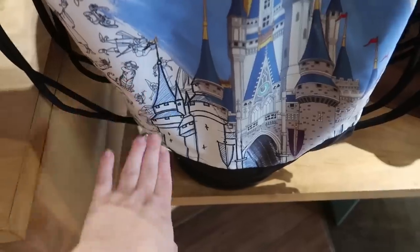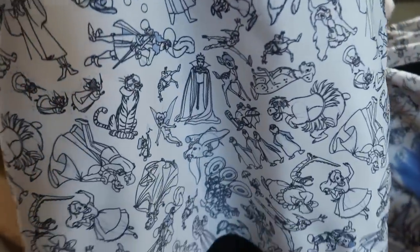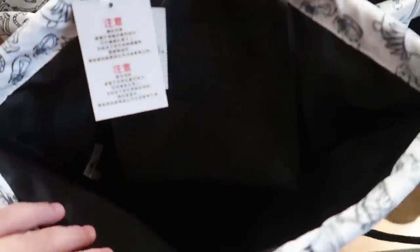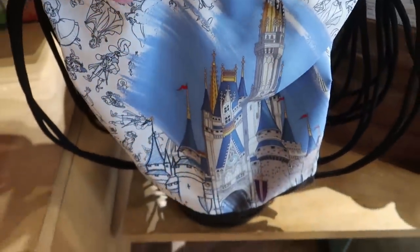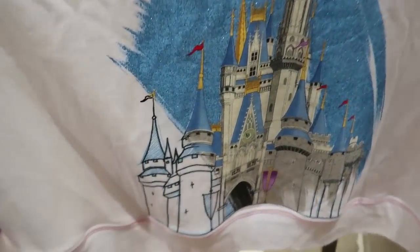I don't think I showed this drawstring bag either — this is gorgeous. I love how the castle is half sketch and half colored in, and on the back it's all the animator sketches of the different characters. There are some characters you don't see very often, like Br'er Fox. It does have a small velcro pouch inside to keep your phone close, and it's $24.99.